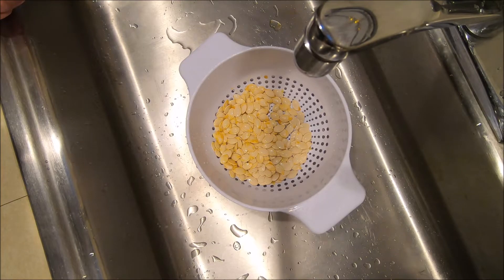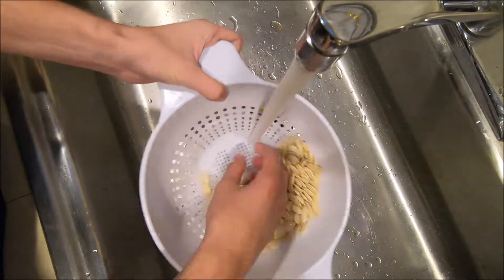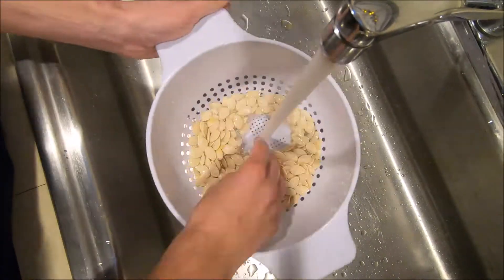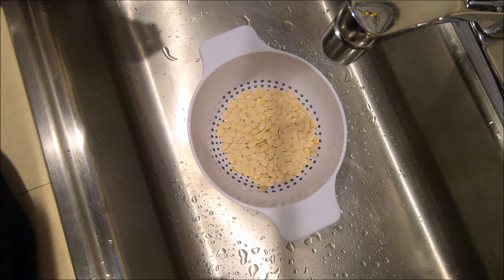Now I'm just going to run the seeds underwater just to wash off the rest of that pumpkin. I've washed off most of the pumpkin from the seeds and now I'm going to put these on a cookie sheet and salt them and then put them in the oven.